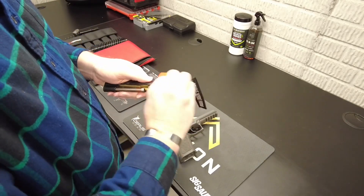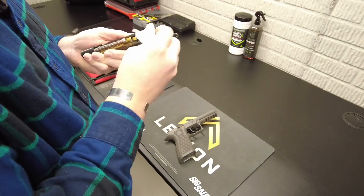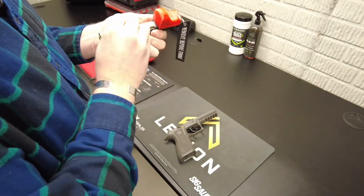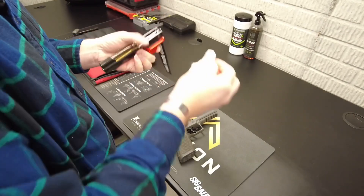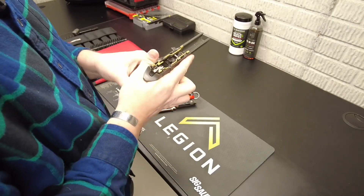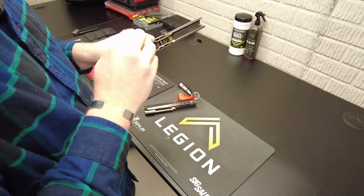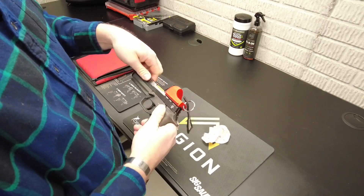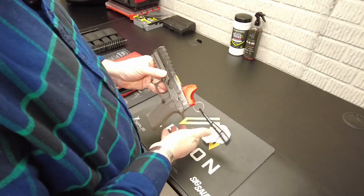These wipes are a CLP — clean, lube, protect. I clean down all the rails and try to get the inside as best I can. I usually don't dismount too much; there's not a lot that has to go on since these guns are very reliable. I clean the barrel before matches, but after a drill session I just wipe the whole thing down. I shoot the Federal TSJ Syntec 150s — they essentially don't foul the barrel at all and burn very clean, so I've had really good luck with that.